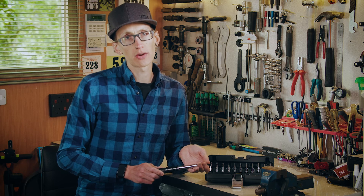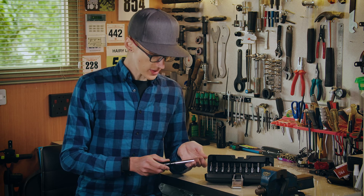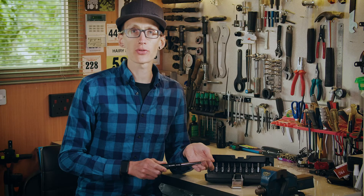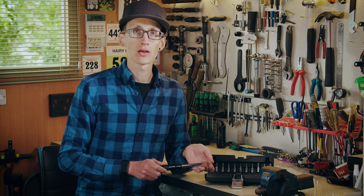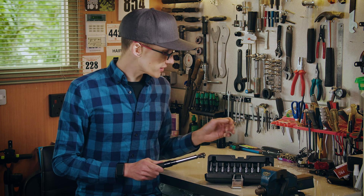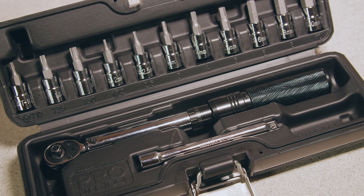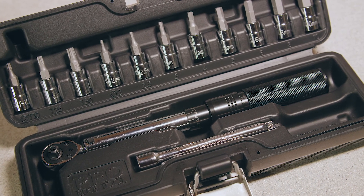Some people ask how should I store my torque wrench? After use you should always set the wrench back to two Newton meters to fully de-load the spring. We also advise that you always keep it in the box provided to prevent any accidental damage. So there we go — that's how you use a ProBiteTool torque wrench set. Happy wrenching!